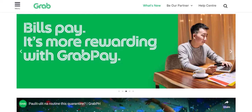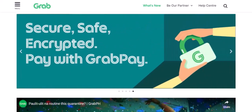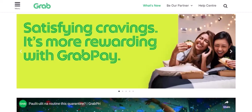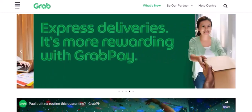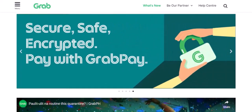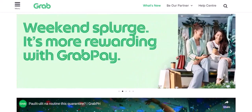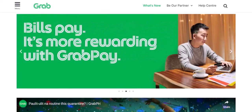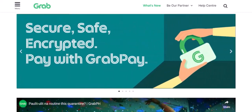Step 1: Open the Grab App. First things first, make sure you've got the Grab App downloaded and installed on your smartphone. It's available on both iOS and Android. Step 2: Access your GrabPay wallet. Once you're in the app, look for the GrabPay icon — it's usually located at the bottom of the screen. Tap on it to access your digital wallet.